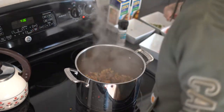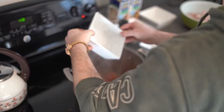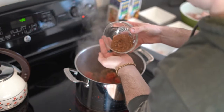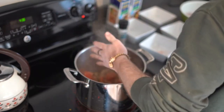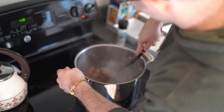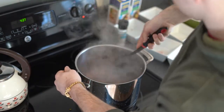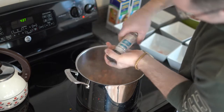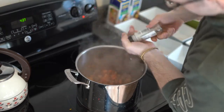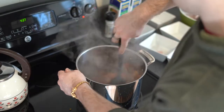Once those potatoes have softened, we will add all of our other ingredients, including the pepper and our tomatoes, and a heaping tablespoon of seasoning. Once that seasoning is in the pot, we will stir everything together and get it evenly coated in that seasoning. Then salt to taste — I don't like my soup to be overly salty, so I just do an even coating on the surface. The salt is also great because it will remove some moisture and add some flavoring to our seasoning.